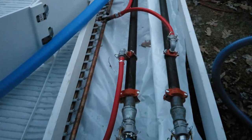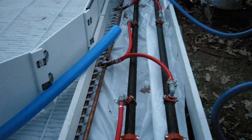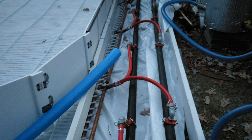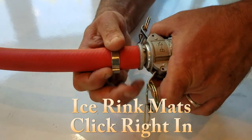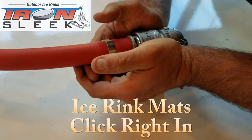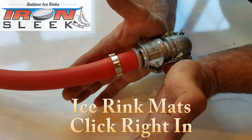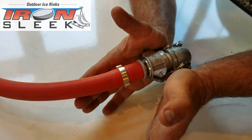Now with your ice rink mats unrolled, your header pipe should be connected to your ice rink mats. It's so simple — male into female, and then push down the two levers. All set. Do that for the entire length of the manifold.